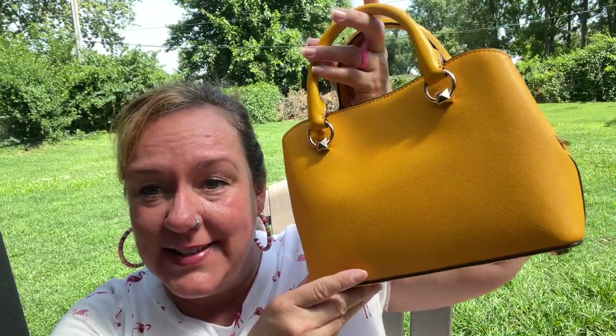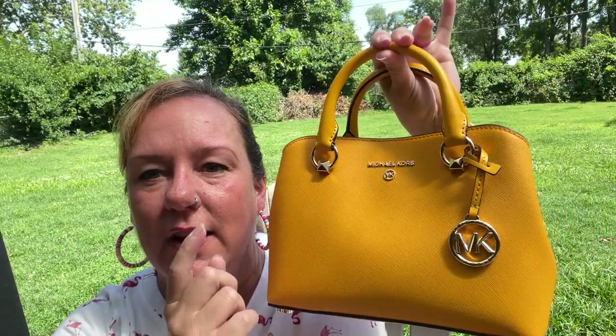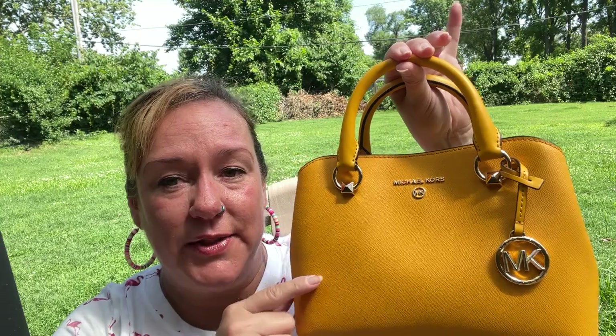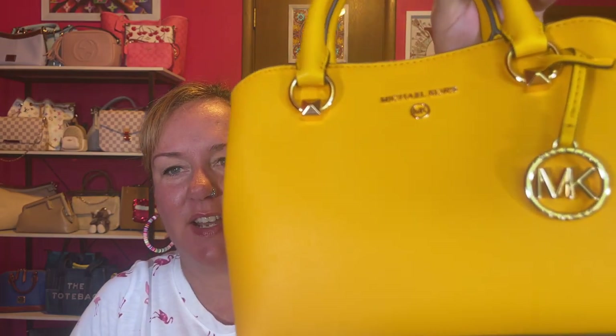Let me head back inside because I'm burning up out here — I'm a little sweaty, not gonna lie. I'll take some measurements and do some mod shots once we're inside.